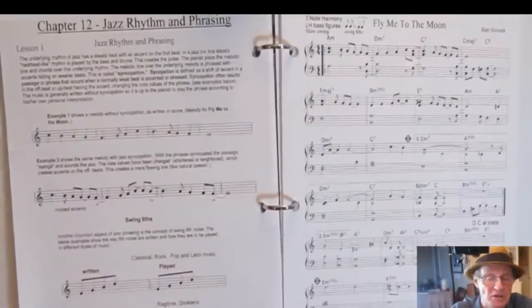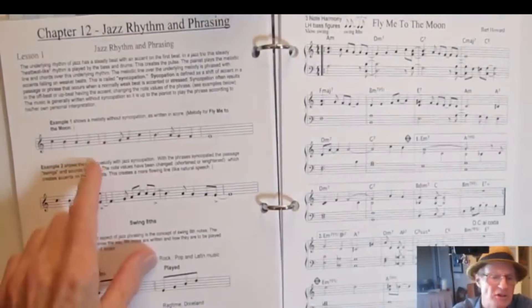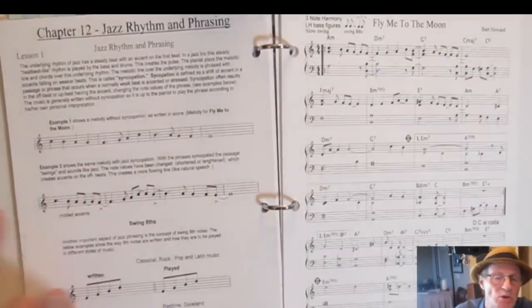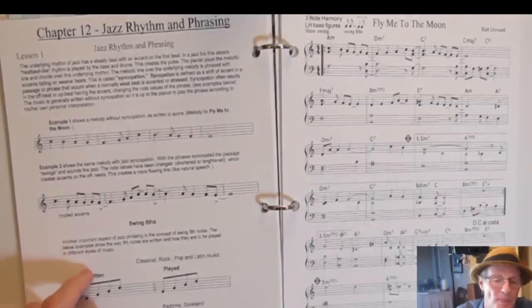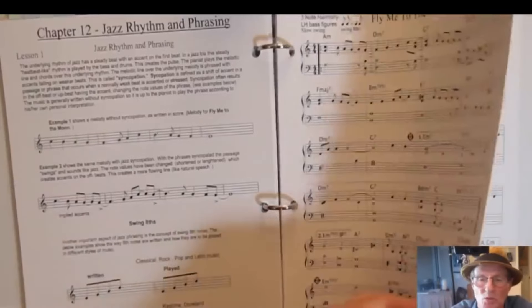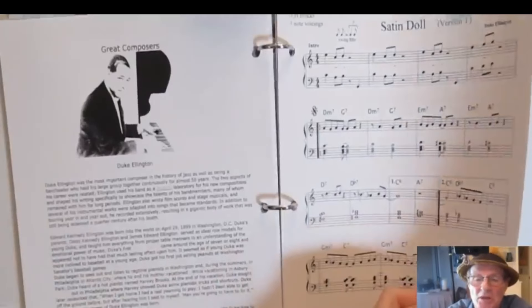Now jazz rhythm and phrasing — learning how to phrase in a syncopated, jazzy manner rather than just taking a melody straight. It shows you how swing eighths work, and then you get an arrangement with it all written out for you, and another arrangement using swing eighths.